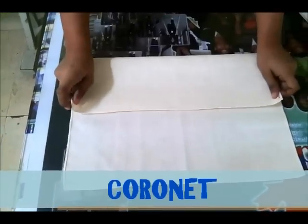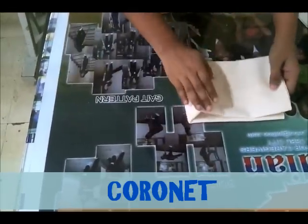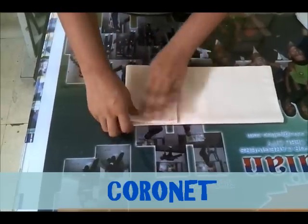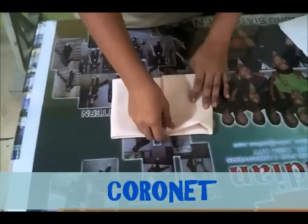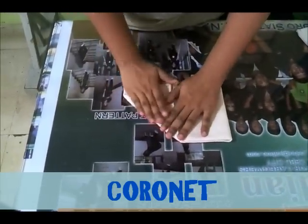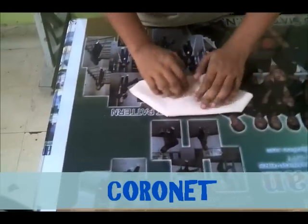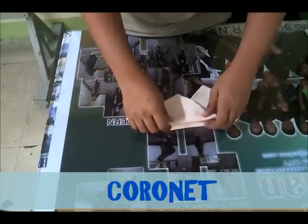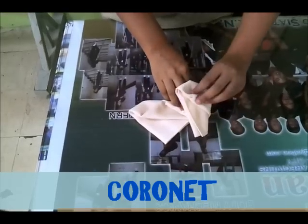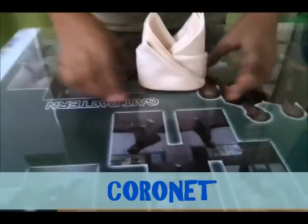Coronet. Thirds — fold three folds, thirds. Find your center, find your center again. Find your center and do the shuffling fold: right with the upper right, bottom left. Then flip it over, fold, and then tuck it in. That's a coronet.